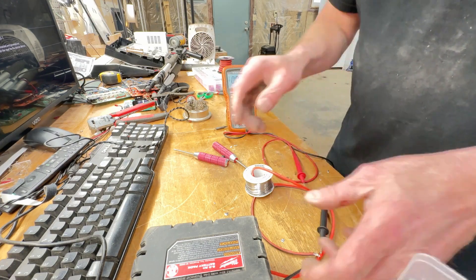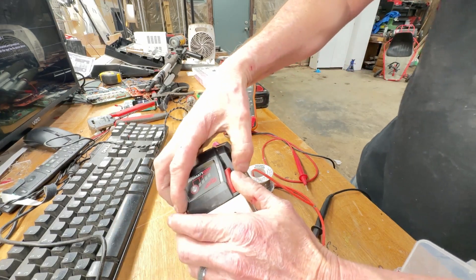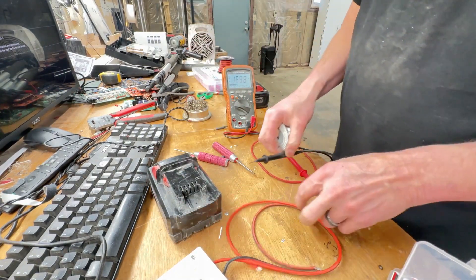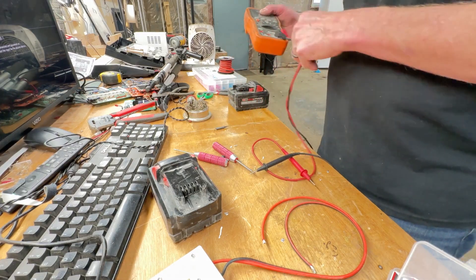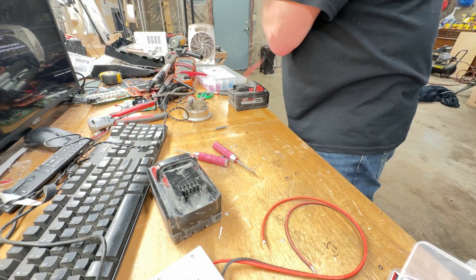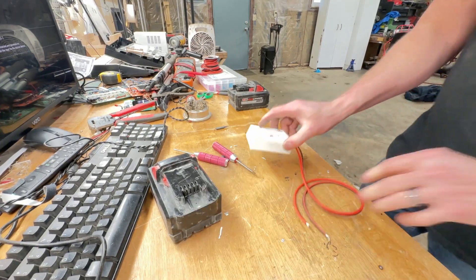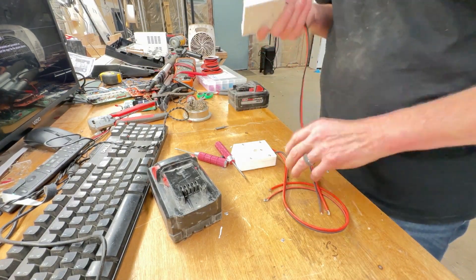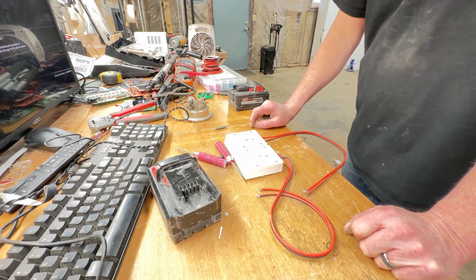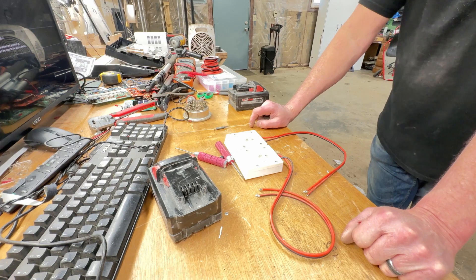That's a little bit of a concern - not sure how long this is going to last running that much voltage. Worst case scenario we burn up the controller; best case scenario we burn up the motor. So let's get the go-kart up on a stand and take it apart. We probably won't even put plugs on - I'm assuming it's just blade connectors on the batteries already, so we'll just wire these in the same way and see what happens.